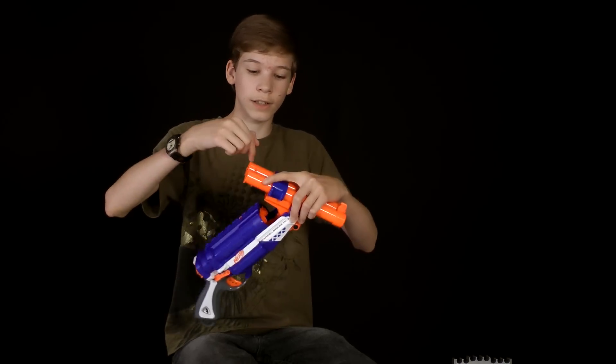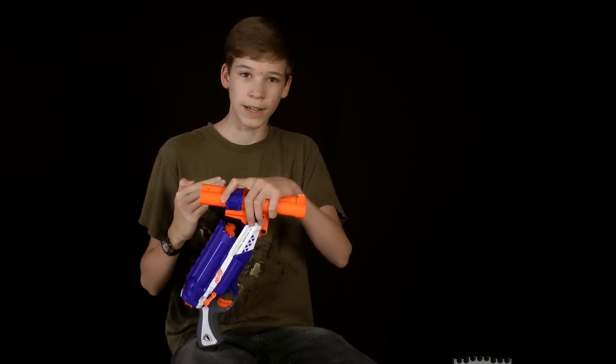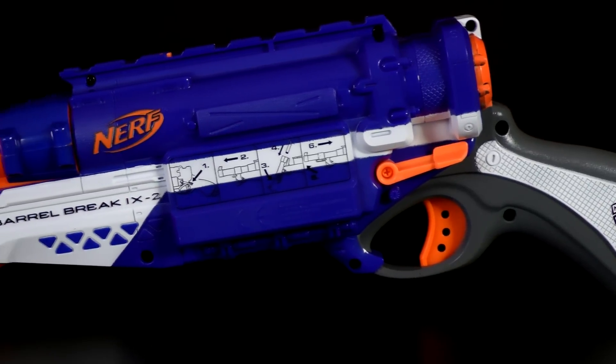Then you click this little thing and it lowers a little rod that is sticking up. It will push it back down and allow the darts to fall out. That is a nice part about the gun.